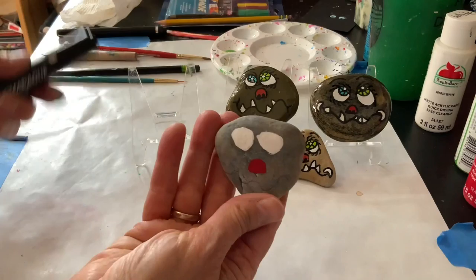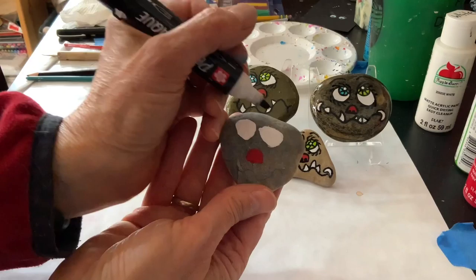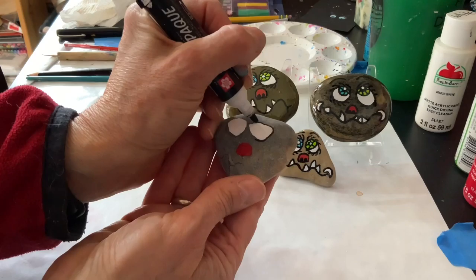I've put two more coats of white on the eyes and red on the nose, and now I'm going to use my thicker paint pen and just go right over the eyes, outlining them.